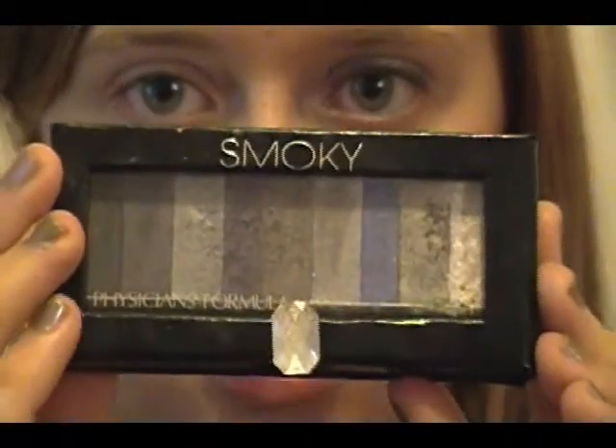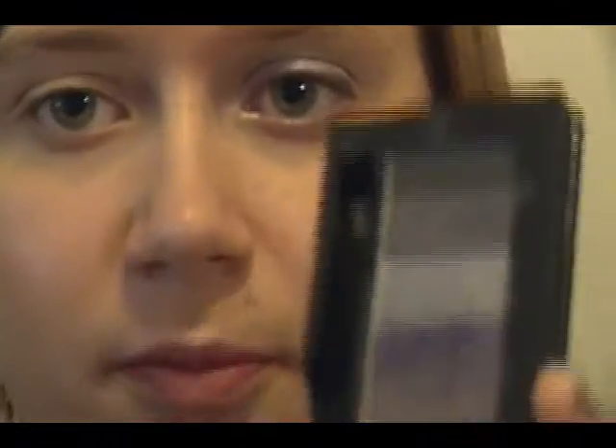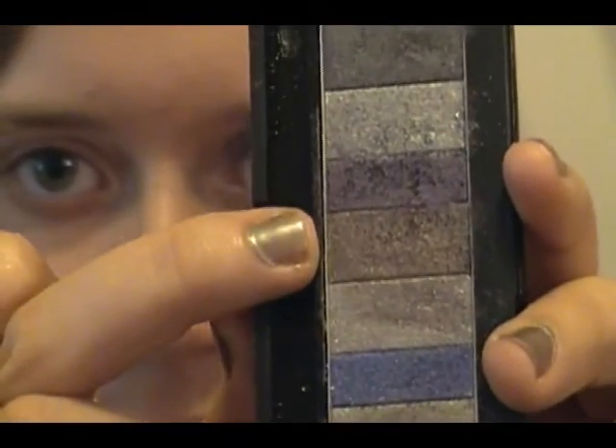The next thing I'm going to do is take a dark purplish-grayish color. I'm using the Physician's Formula Smokey Shimmer Strips — it has this adorable little rhinestone detail and all the colors lined up. Any sort of dark purple in a smoky eye palette will work fine. I'm going to take a medium purple — not so dark you can't tell it's purple — mixed with some of the mauve-ish gray right next to it, on my flat shader brush.